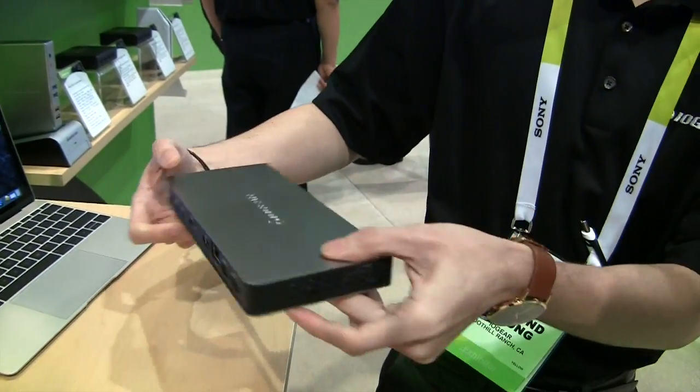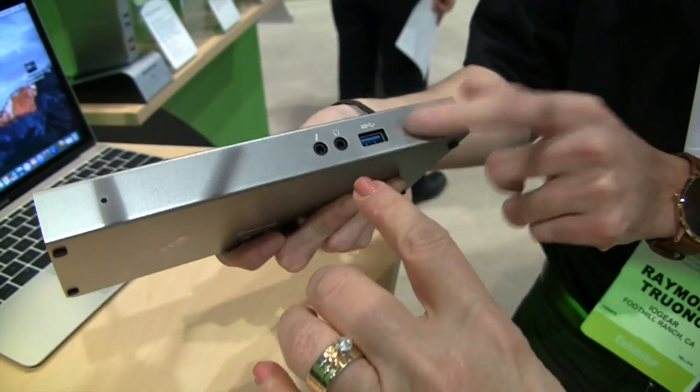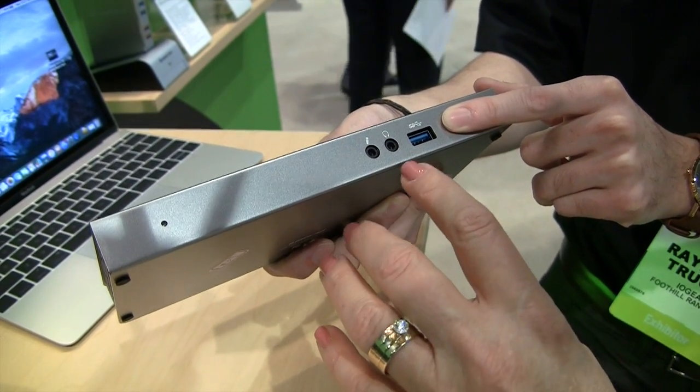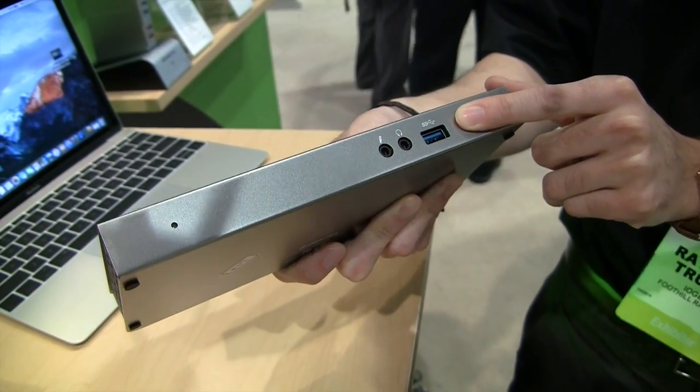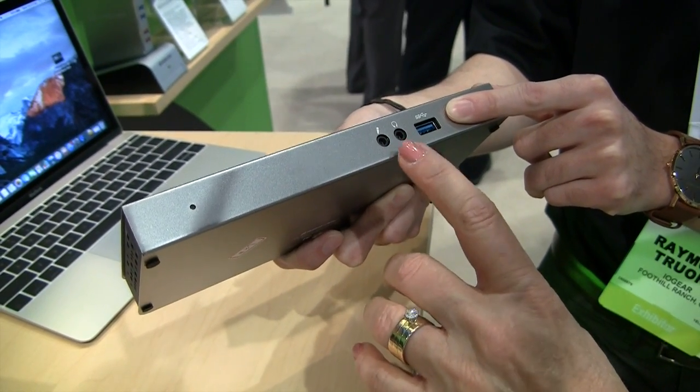And two USB-A ports, USB 3. Then there's a USB 3.1 on the front too. This will charge your Apple devices up to 2.1 amps — so not a MacBook Pro or iPad Pro, but everything short of that. And it's also got headphone and mic inputs.